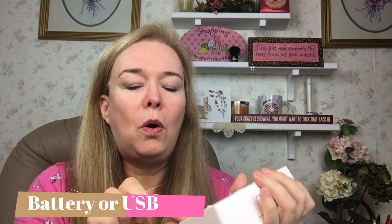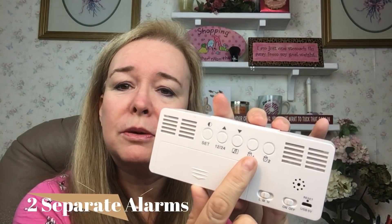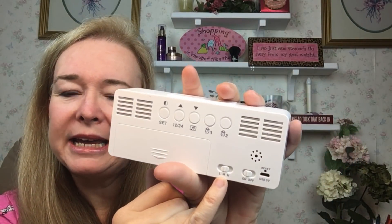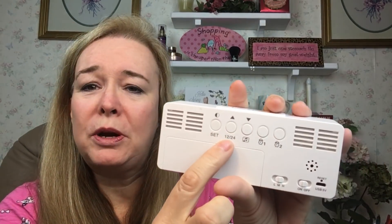Some interesting things about this: you can take it off and there's your battery compartment — whoops, let me stick that back in because that's the memory backup. You can either do it with the backup batteries or with a USB, which it comes with. The batteries come out, it still works and resets itself, which is always nice. You have two alarms — one and two — and you can turn it on to low, medium, and high for volume.